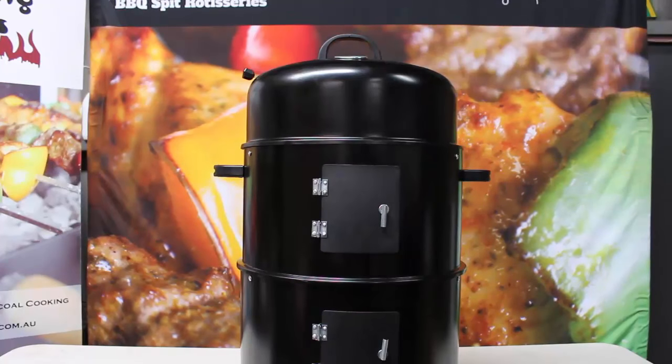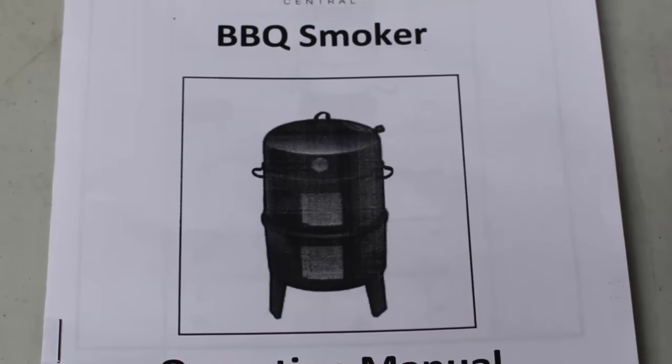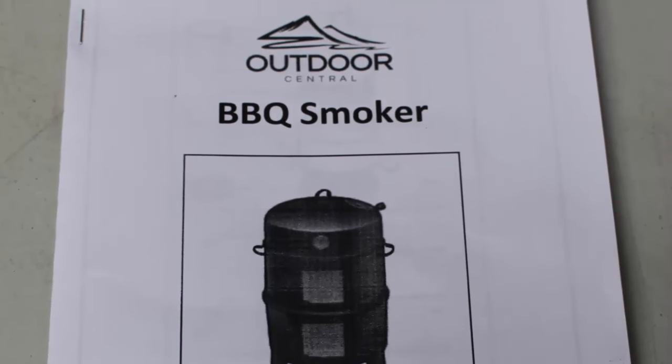There you have it, the Outdoor Central 3-in-1 Charcoal Smoker is all set up and ready to go. Make sure you read the operation manual before the first use of the unit for essential safety and operational information.